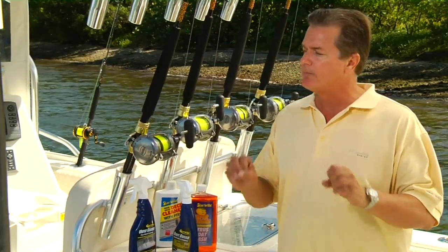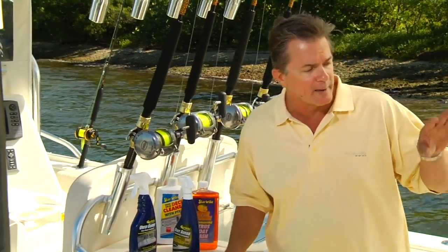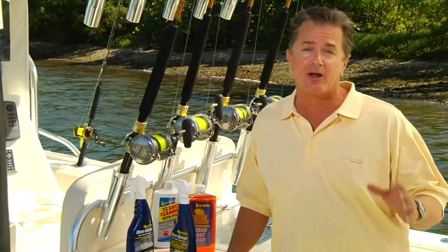You spray it on, you wipe it off — leaves the boat hull absolutely shiny. And I can do the outside of the Mark 6 as well as my outboard cowlings in less than 20 minutes. It's that good.